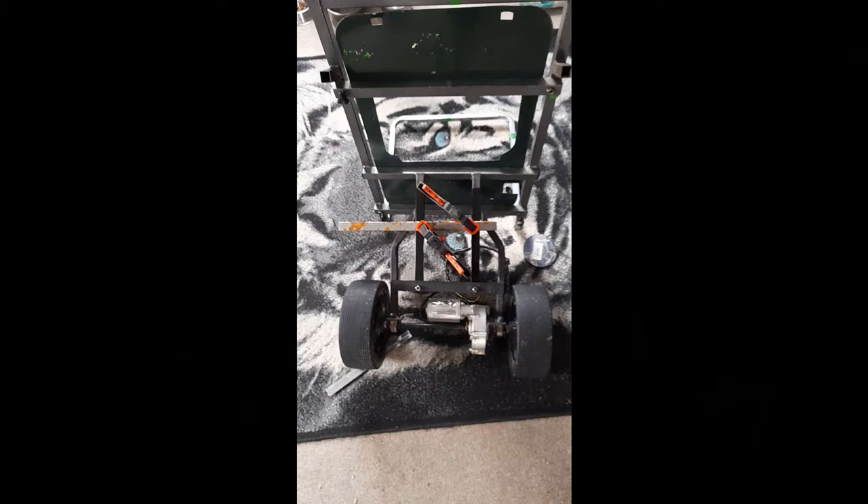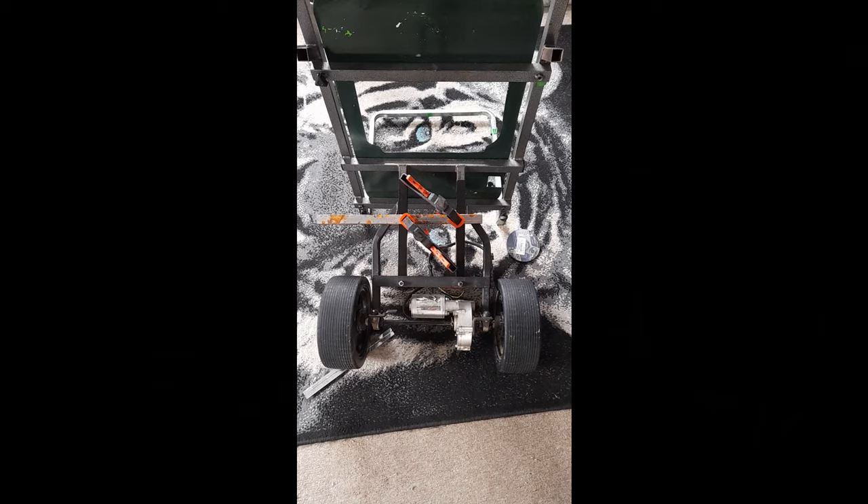I couldn't find anybody in the area to do any welding for me, so it means I'll have to bolt it together, which is not the best idea because it is a bit flimsy.